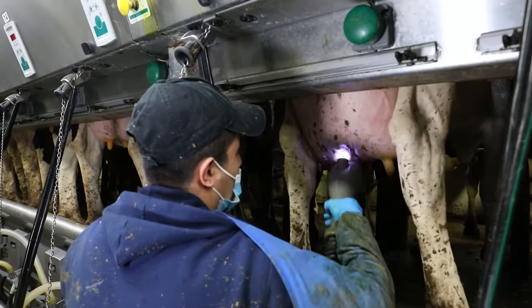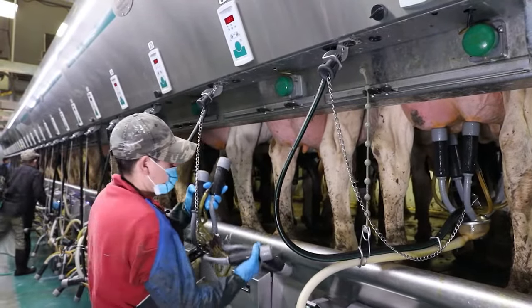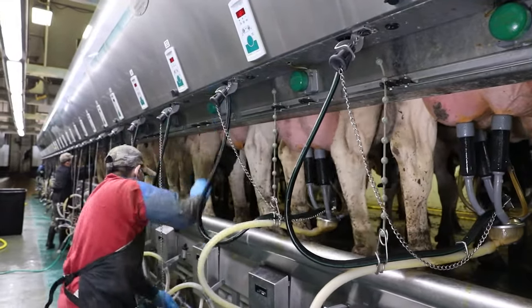Now repeat the wash and dry process down the line for all the cows in your territory. Once you're finished prepping your last cow, go back to cow number one and start attaching the milking units.